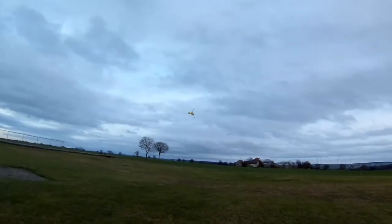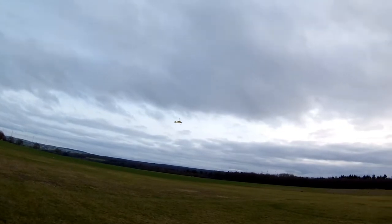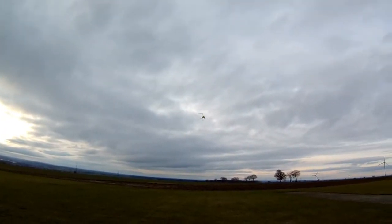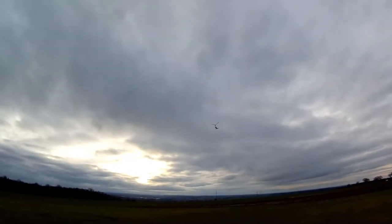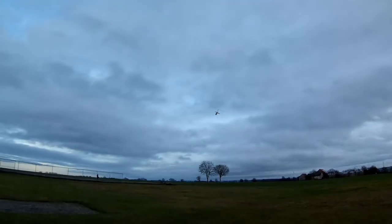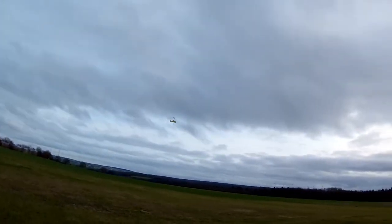I just hope this is filming — I'm having too much fun here to land! These batteries, by the way — Gens Ace — they're about eight or nine years old and they're out of a 650 helicopter. I've flown them, but the internal resistance has gone up. They're not puffed, but the internal resistance is up. I'm really pleased with that — that's nice.